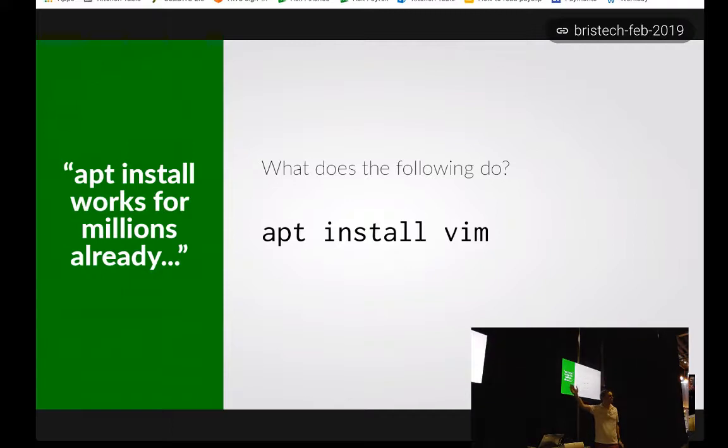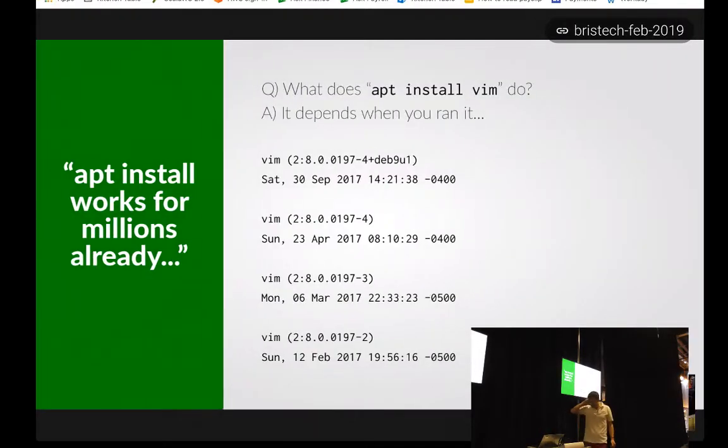This is an extract of a changelog for Vim on Debian stable on my system recently. At some point over the weekend, the maintainer uploaded a new version. The system's working just fine on Friday the 29th of September. You go away for a weekend and come back on Monday the 2nd of November, and all of a sudden your production line installation is actually going to install completely different software on your system.